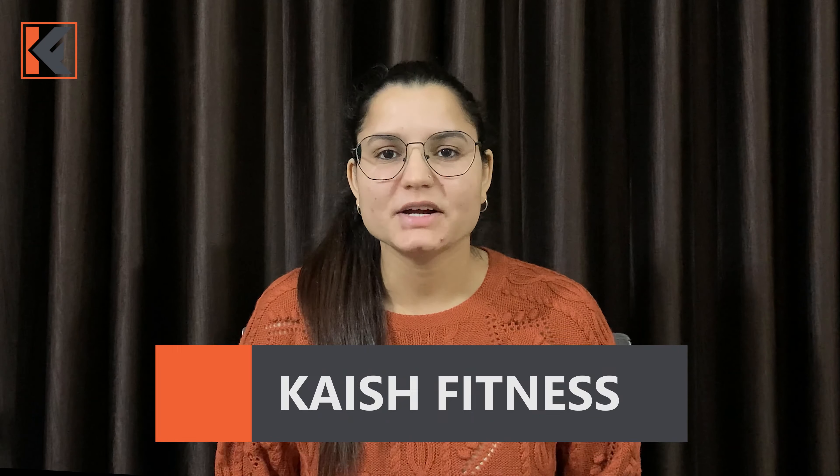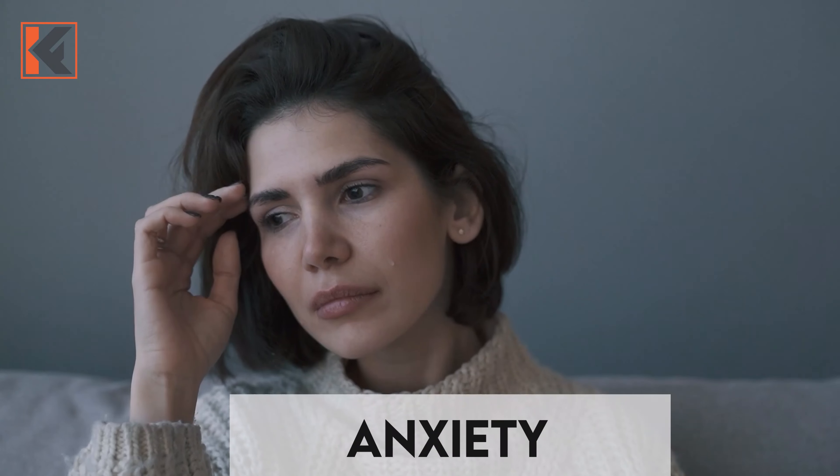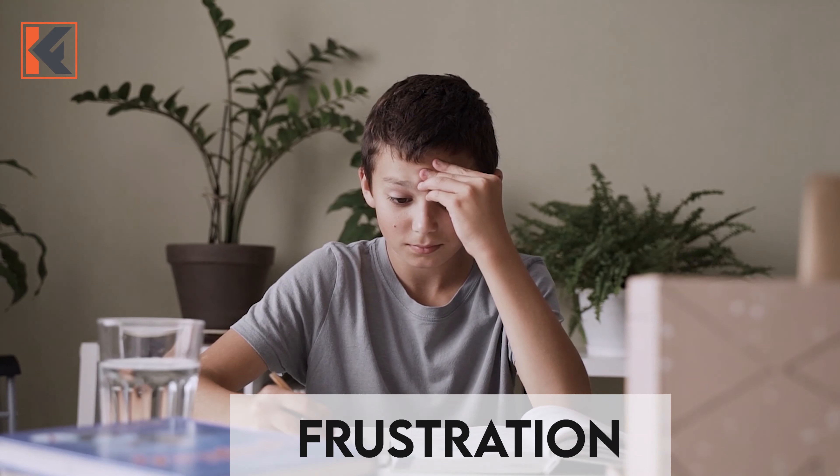Hi everyone, welcome back to my YouTube channel Cash Fitness. I want to share with you a breathing technique that helps with your stress level, anxiety, frustration, anger — everything you can control.